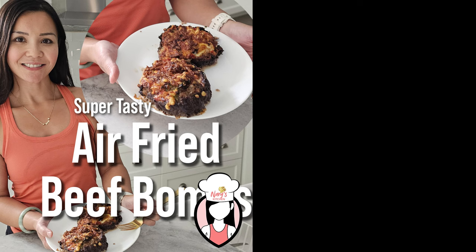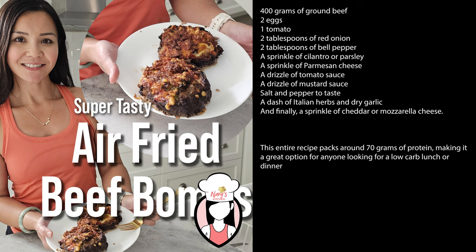Let's dive into what you'll need for this recipe. This entire recipe packs around 70 grams of protein, making it a great option for anyone looking for a low-carb lunch or dinner. Now let's get cooking.